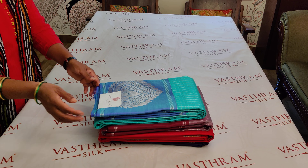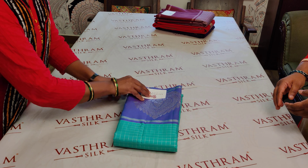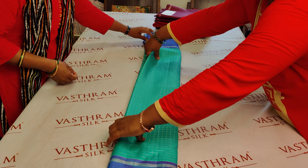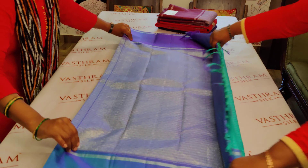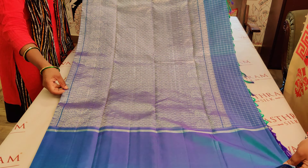So these are the four sarees. Let's open up saree number one, priced at 15,800. A nice turquoise green with a nice rama green and blue mix color combination. Double sided border and a rich pallu of zari weave — a silver zari woven pallu.